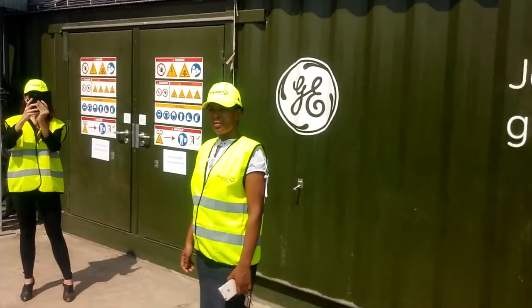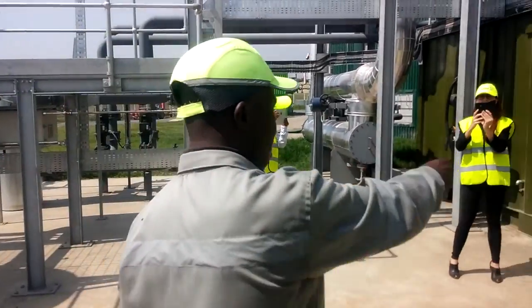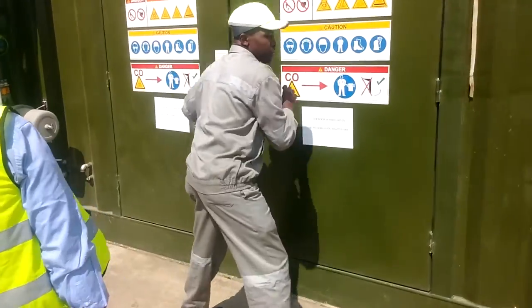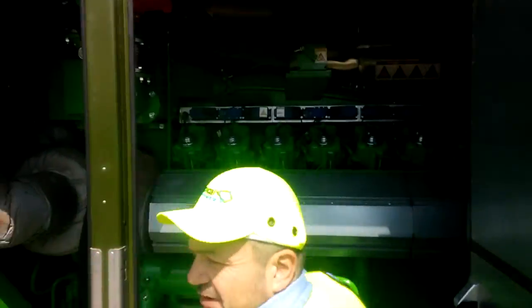You want CH4? CH4 and carbon dioxide — that's better. I can open one of the engines. Here we have a generator that produces energy.